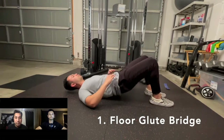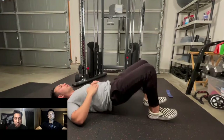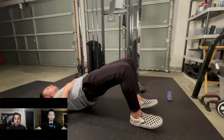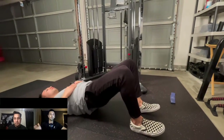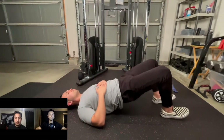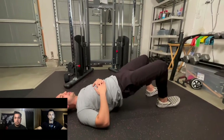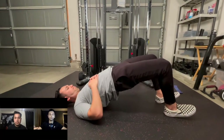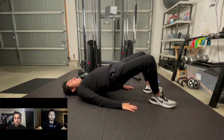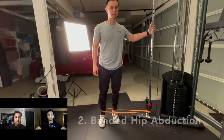Number one, we have the floor glute bridge. These are really good because you are doing a lot of hip extension, bringing your hips forward off the ground. A couple of cues: similar to the barbell hip thrust, you just want to keep your heels underneath your knees, keep your chin tucked, and then from the bottom, drive your hips up using your glutes and squeeze all the way through.